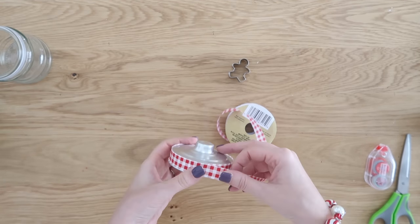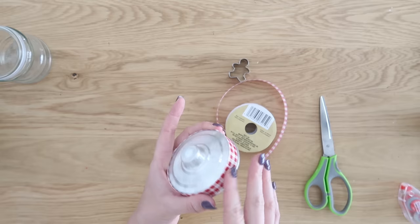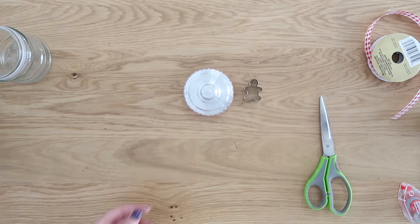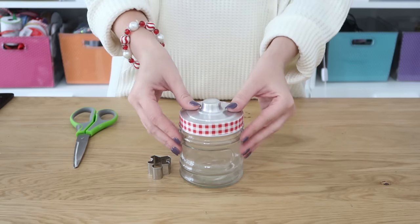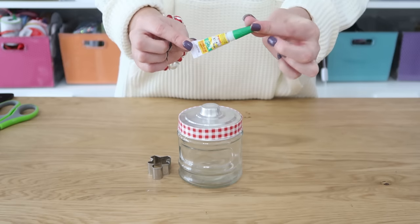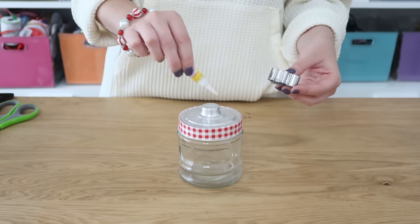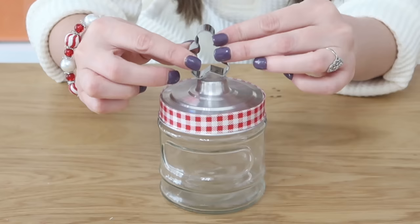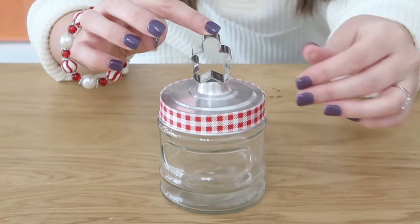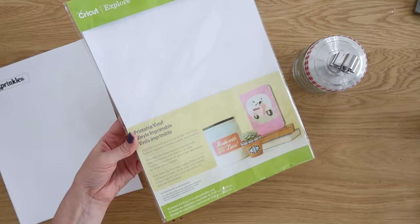The ribbon is from Dollar Tree too — the red and white just reminded me of a Christmas kitchen, perfect for this baking gift or decor piece. We're going to put the lid right back on the jar and attach a little mini cookie cutter to the top using some super glue. You can find this super glue at Dollar Tree as well — my favorite is the gel kind. Put a couple dots on top and sit the cookie cutter on there, then let it sit and dry completely.